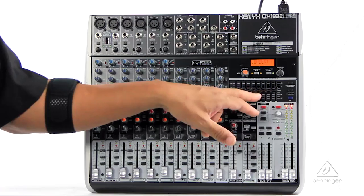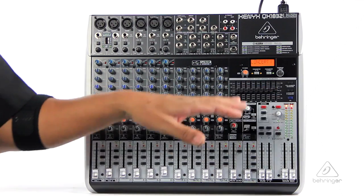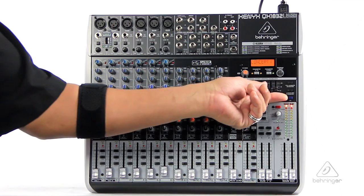Should you get feedback, an LED will light up so you can instantly take the fader for that band and bring it down a little bit. Now your feedback's gone — on with the show.